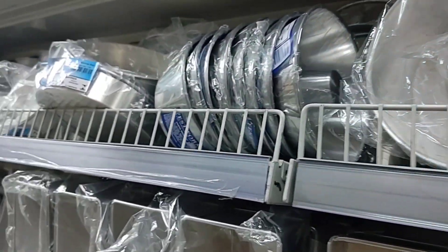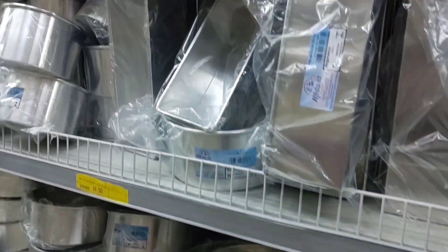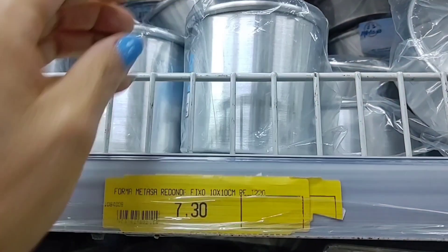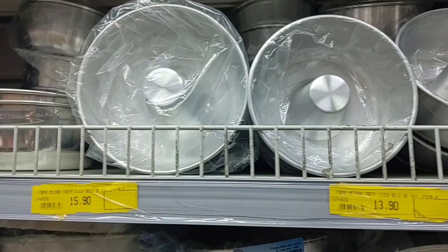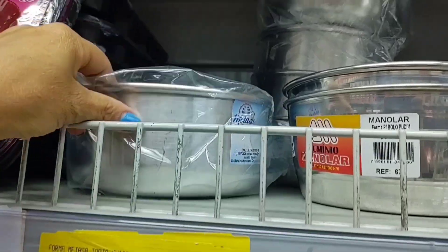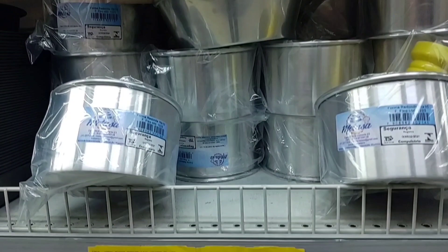There are plenty of forms here in various sizes — fundo removível, quadrada, para pão. This model of forma para bolo is going for R$7.30, size 10x10. This other model is R$13.90. The medium is R$15.90, and the largest is R$21.90. The fundo removível version is R$17.50 and R$25.50. This one is R$11.50.